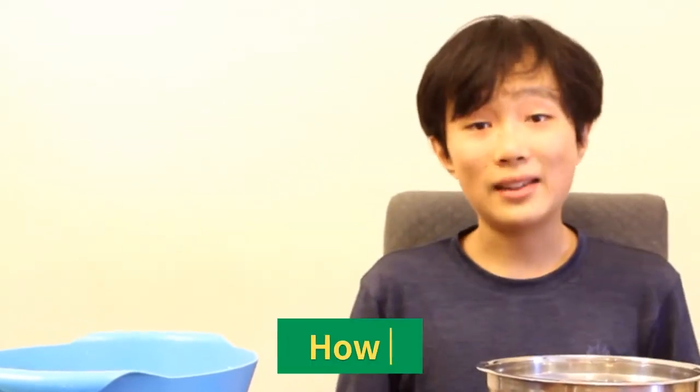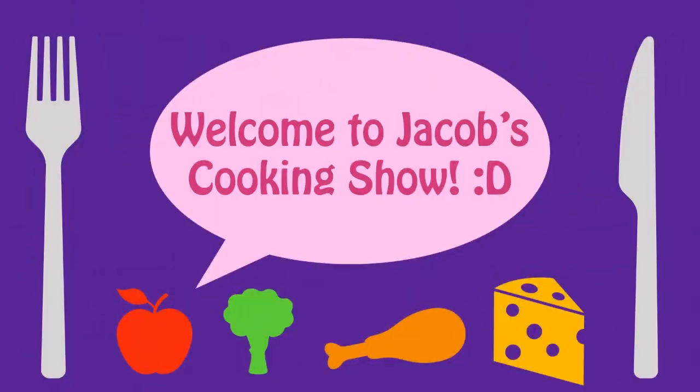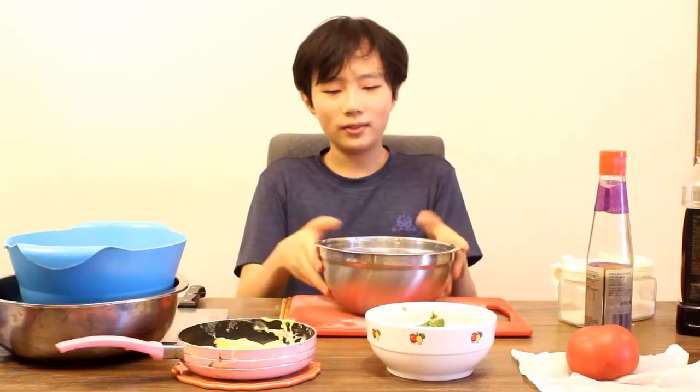What's up guys, welcome or welcome back to my YouTube channel. In this video I'm going to be showing you guys how to make salad noodles — that's what I call it. You guys might have your own names, but yeah, in this video I'm going to be showing you how to make salad noodles. Without further ado, let's get started!